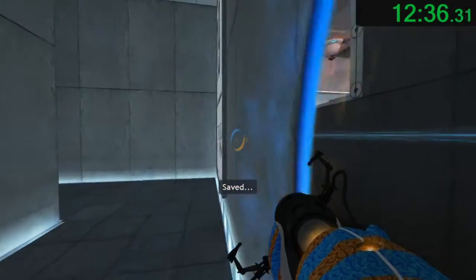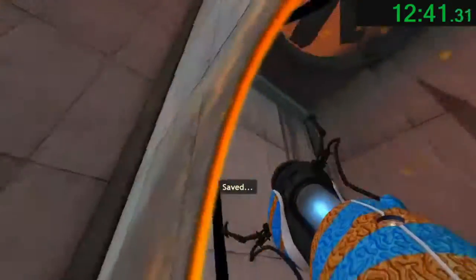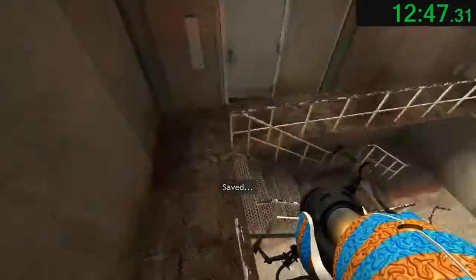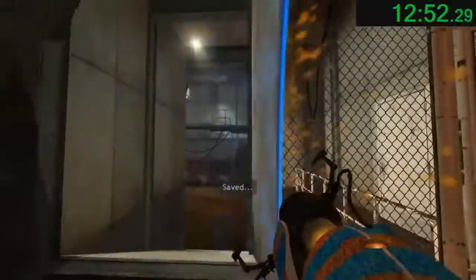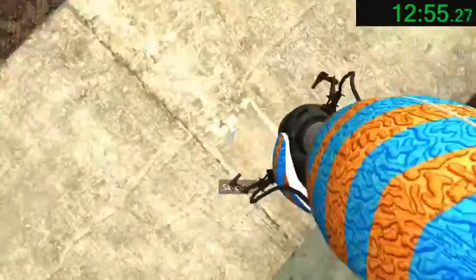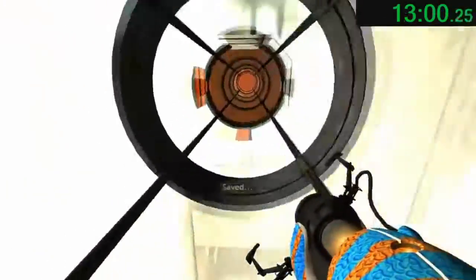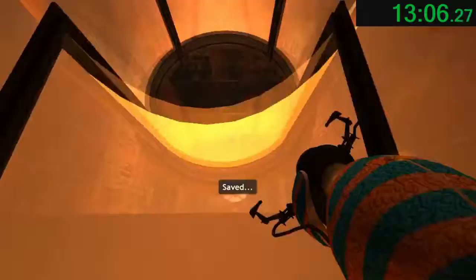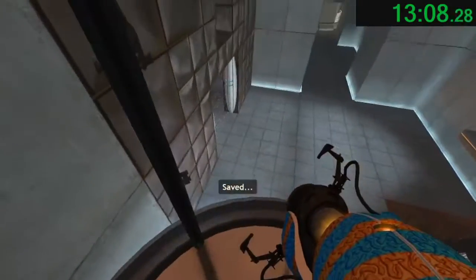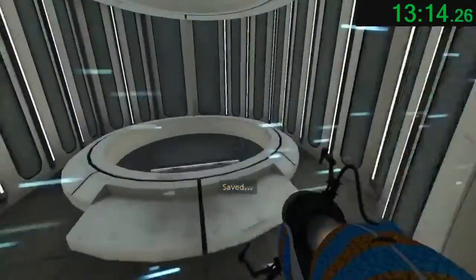Welcome to the final test. When you are done, you will drop the device in the equipment recovery annex. Enrichment center regulations require both hands to be empty before any cake. Congratulations. The test is now over. All Aperture technologies remain safely operational up to 4000 degrees Kelvin. Rest assured that there is absolutely no chance of a dangerous equipment malfunction prior to your victory incandescence. Thank you for participating in this Aperture Science computer-aided enrichment activity. Goodbye.